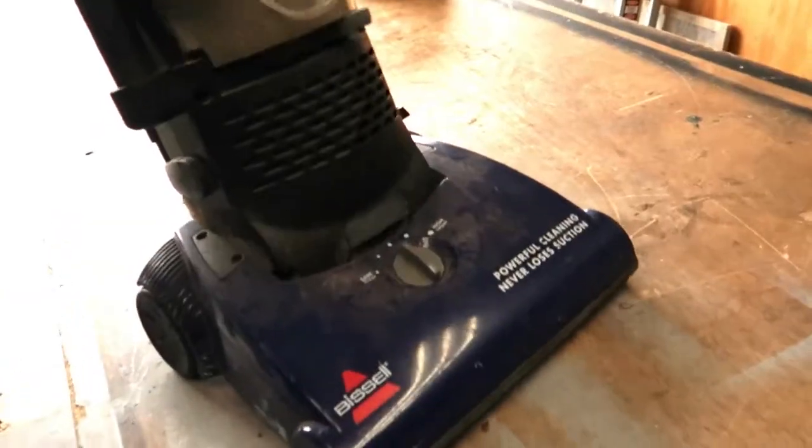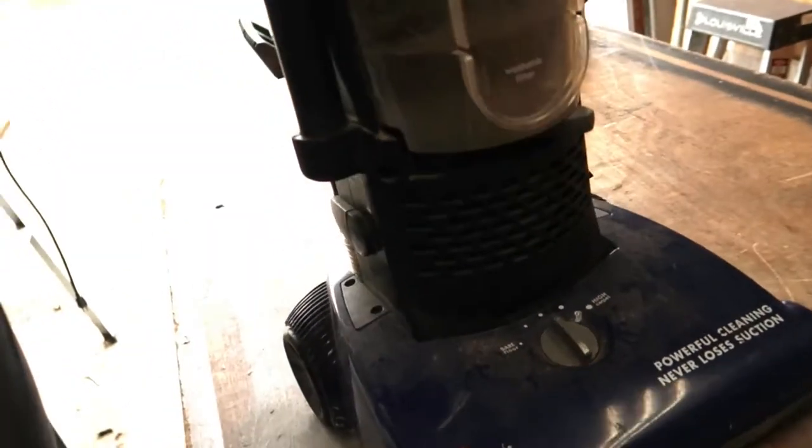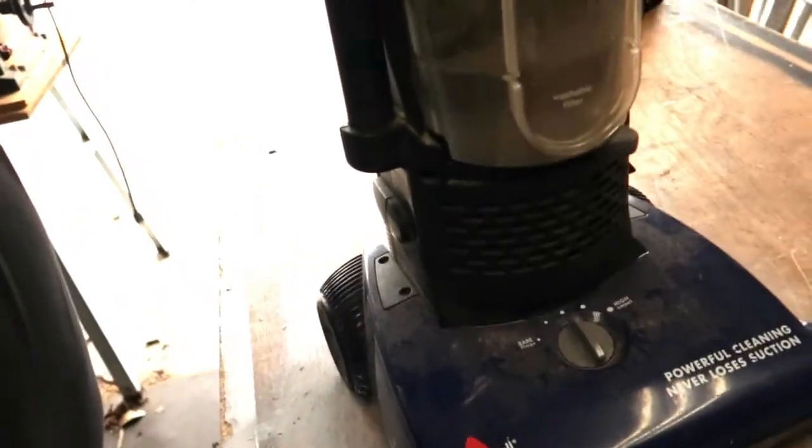Hello guys, Dan here with Let's Fix It. You ever had one of these problems? This vacuum cleaner — it won't lock, won't stay up. It'll stand up but it won't stay up. I'll show you what to do about that.